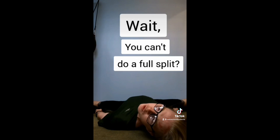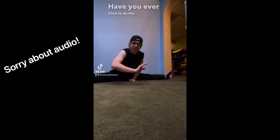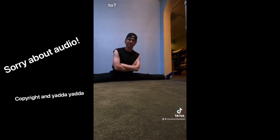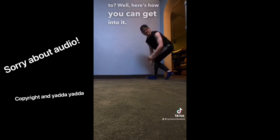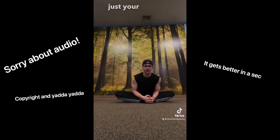Wait, you can't do a full split? Have you ever tried to do the middle splits and were never able to? Well, here's how you can get into it. But in order to get your middle splits, you need to stretch more than just your inner thighs.